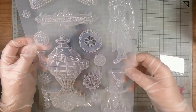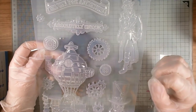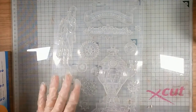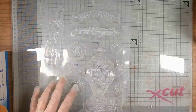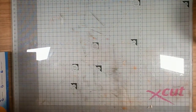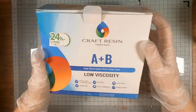I thought it would be nice to do a couple of the other pieces in this mold and show you what I do. So let's get started. The first thing you need is the mold, and then you need your resin. The resin I'm using at the minute is Craft Resin.